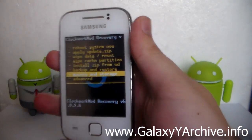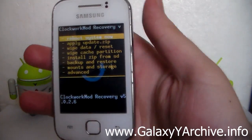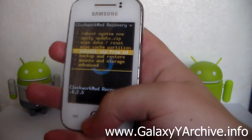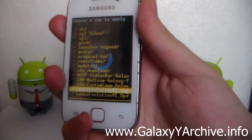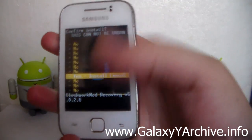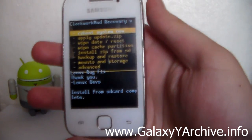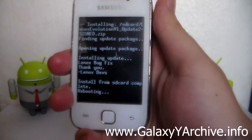Same procedure as before — make sure everything is mounted. Choose 'Install zip from SD card', and this time select the update file. Choose 'Yes'. Done within seconds. Now choose 'Reboot system now'.